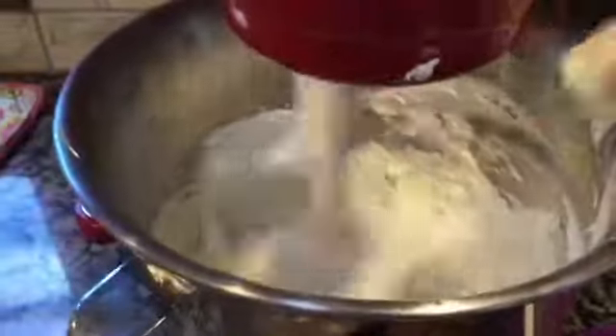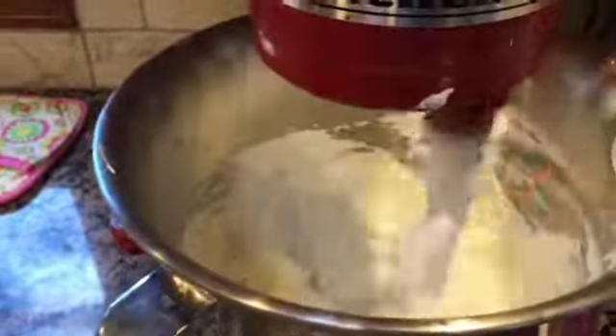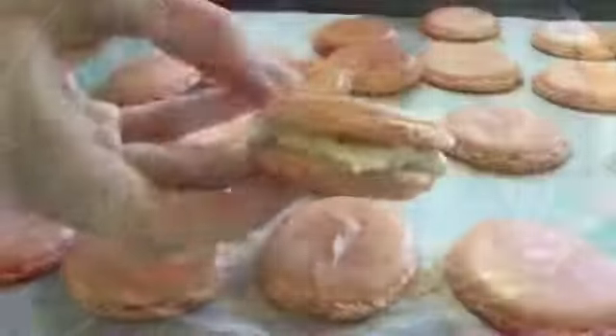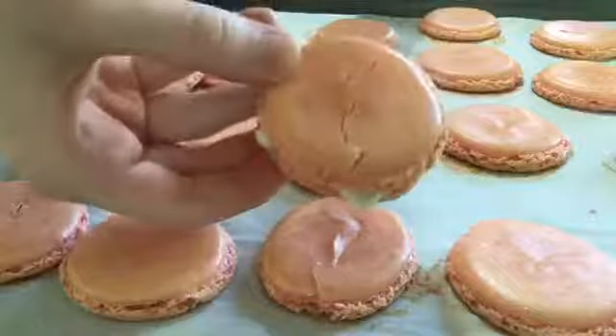Gradually add your butter a few tablespoons at a time. Now that all my butter is mixed in, I'm going to add the pistachios just a little at a time. In the end it should look something like this.